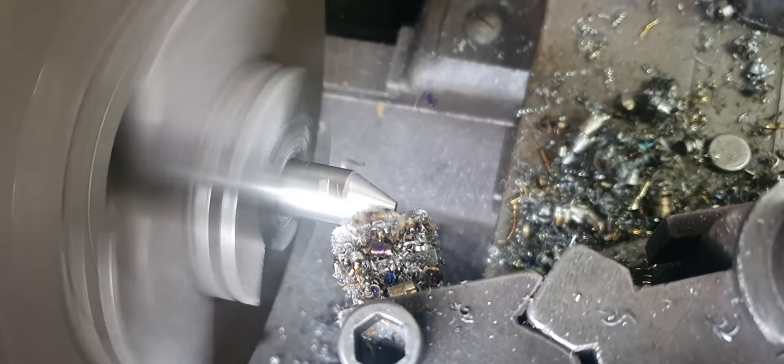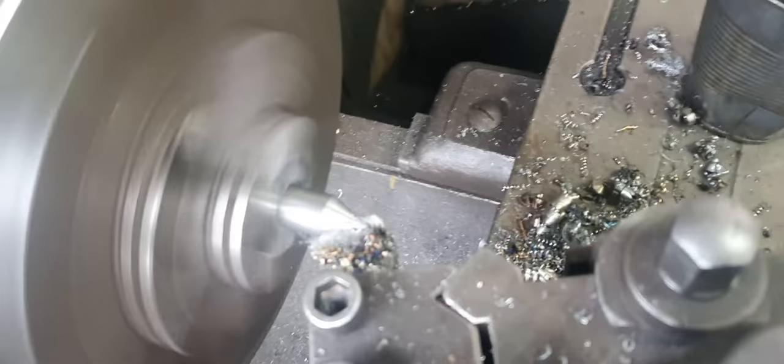Wind the wheel end or the handle a certain amount, then you can wind the stock along a little bit. Give it a bit of a wipe so you can see what's happening.